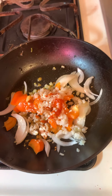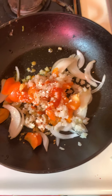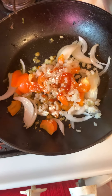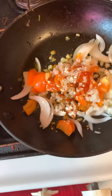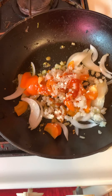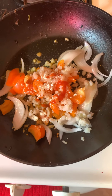Hi guys and welcome back to Journey with Sonia. I hope everybody is doing well. Alhamdulillah, I am doing fine. This video is going to be how I make my eggs in the morning.